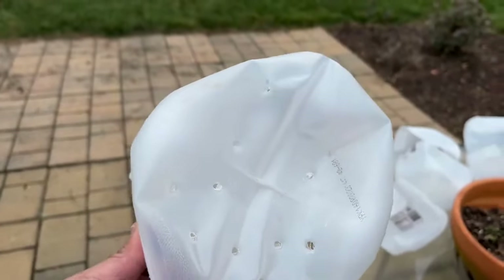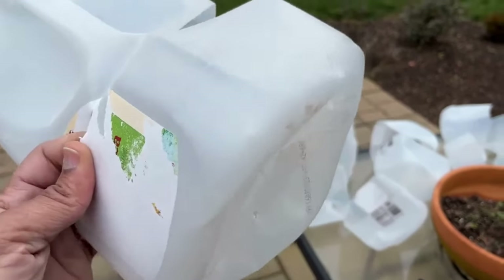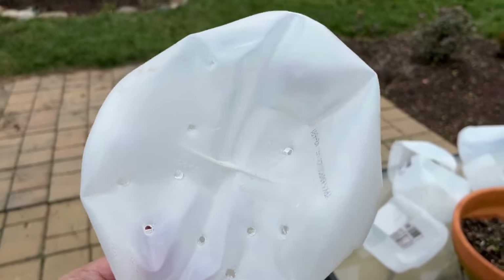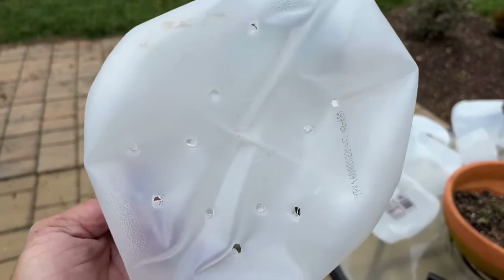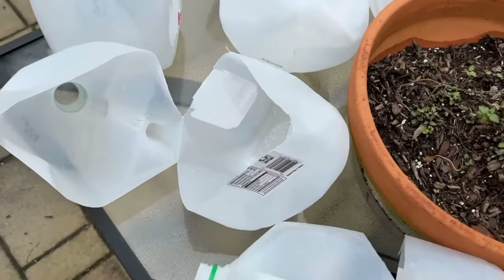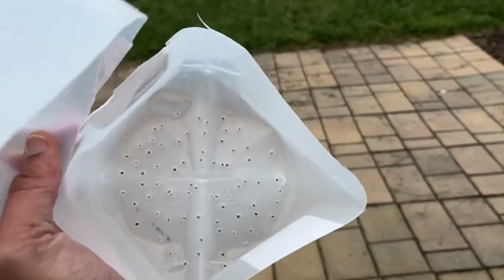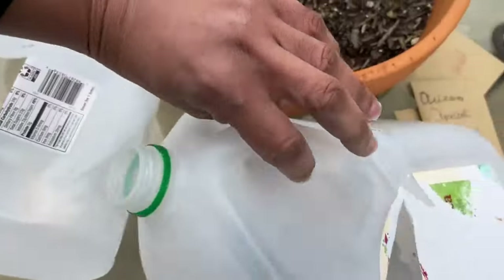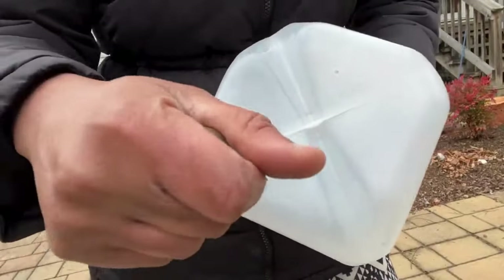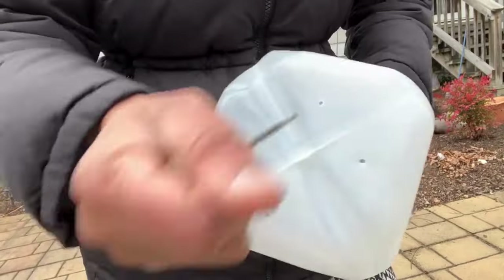Another resource for poking holes at the bottom of the jug: a hot glue gun — but make sure the glue is out. Just plug it in and poke the holes. It works pretty well too, but when I found the ice pick I preferred it because look at the difference — so many more holes with the ice pick. If you use the hot glue gun, make sure you do a lot of them. Either works if you don't want to use a sharp knife. Here I'm just simply doing the bottom with the ice pick — see how easy it is?